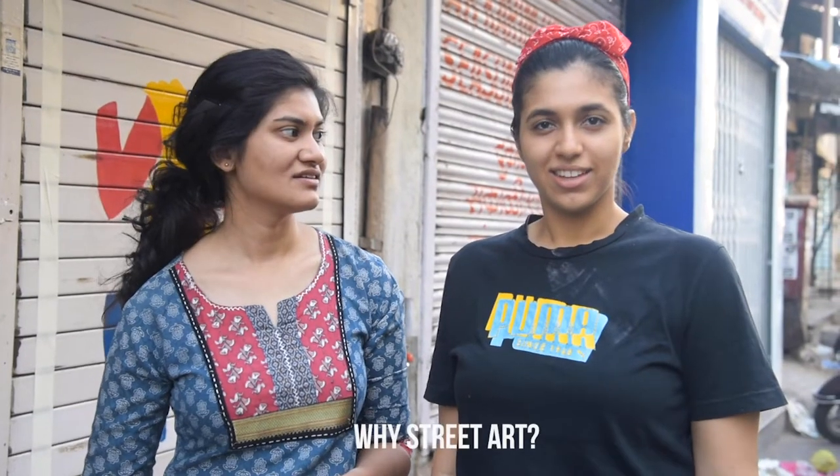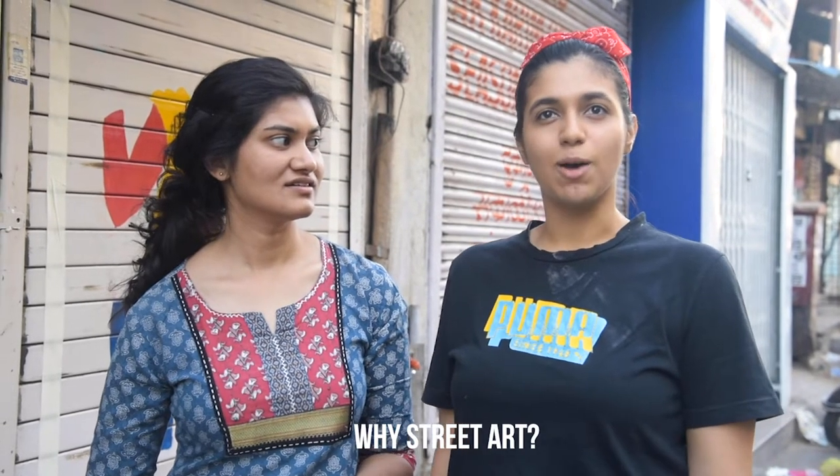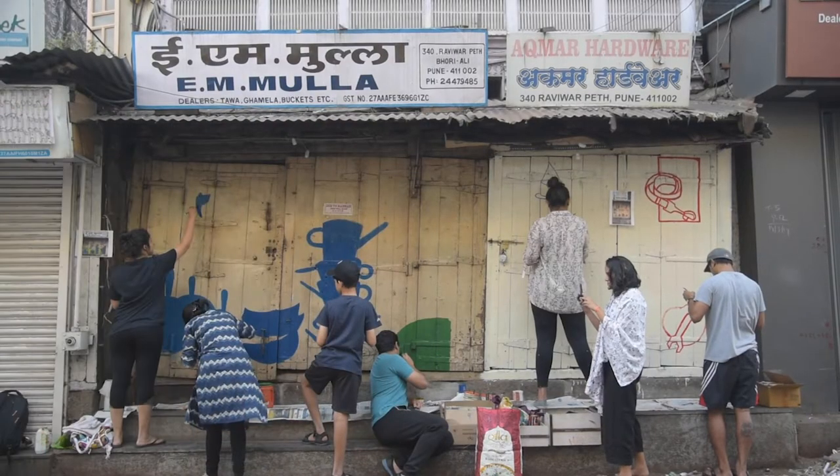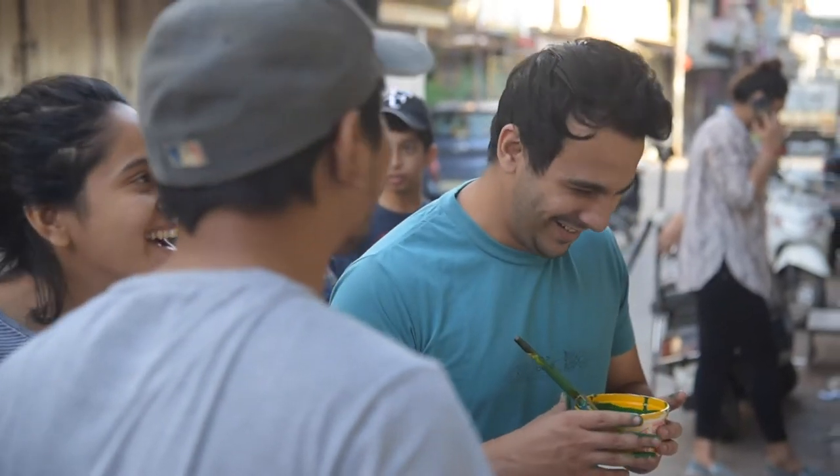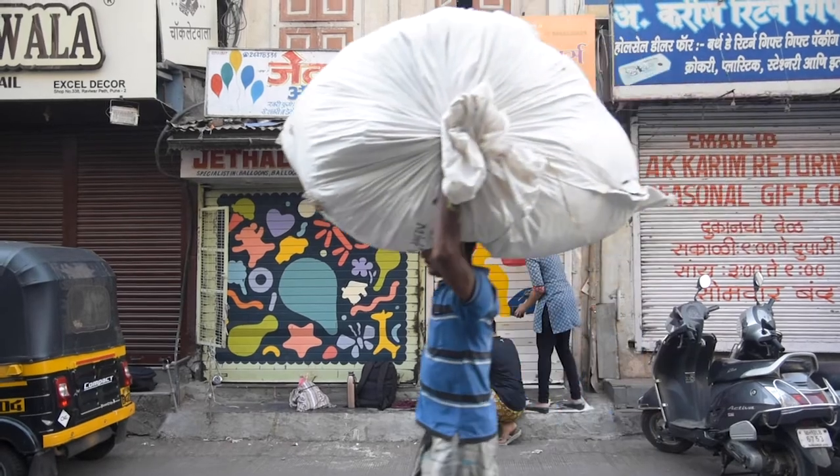I think street art is something which depicts a city, and it is something which really becomes the face of the city. It's art which people can relate to because it's not inaccessible and not niche, and it's something which can bring people together. I think it's really cool.